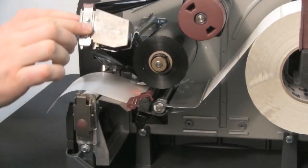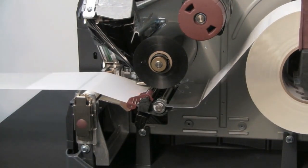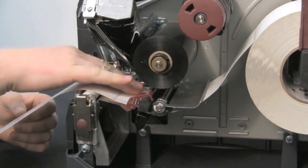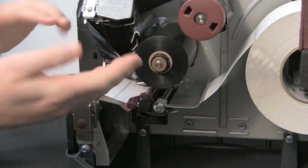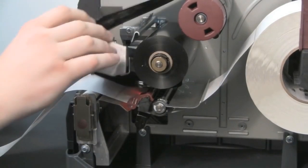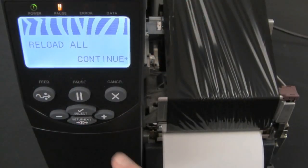Open the printhead and pull the media forward until a label is positioned under the media sensor. Reload the ribbon and close the printhead. Press the plus sign to continue.